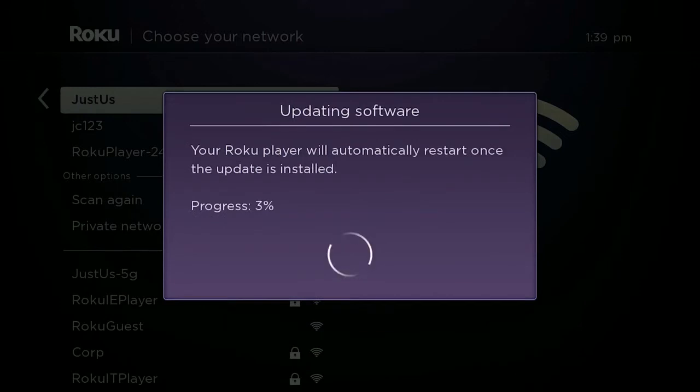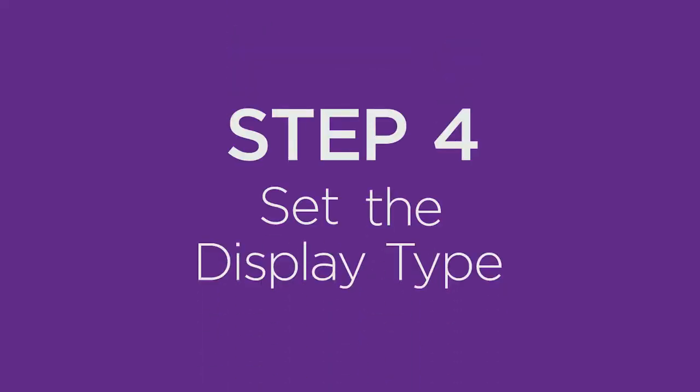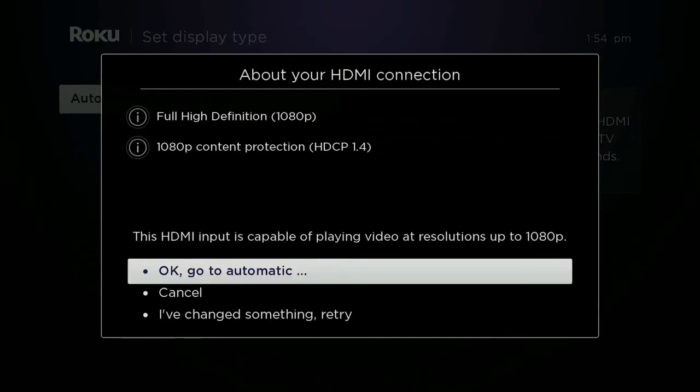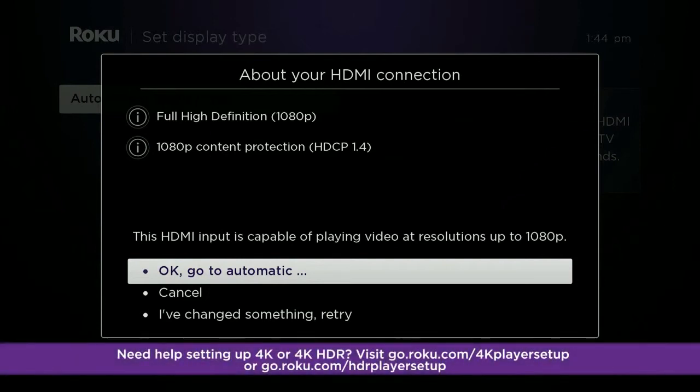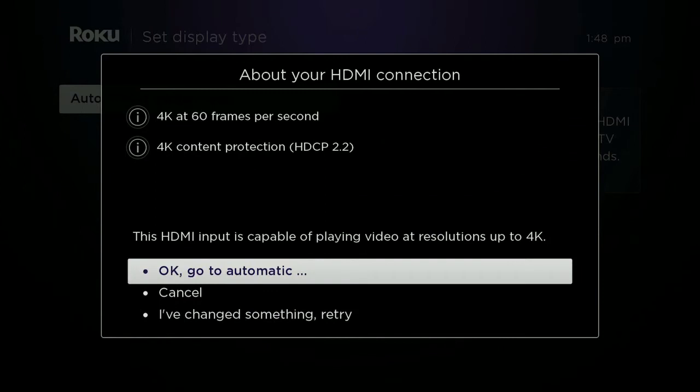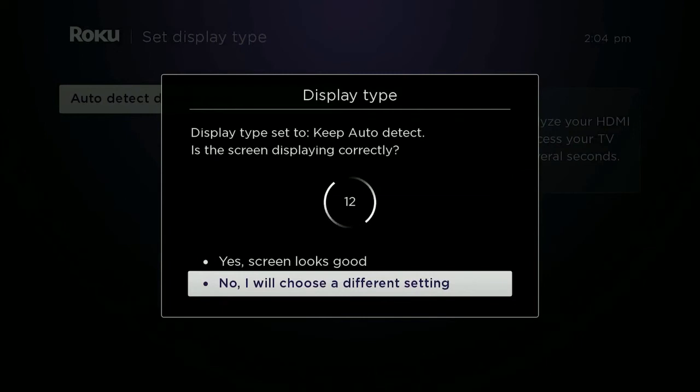Your Roku player will download the latest software so you can get the latest features and channel updates automatically. When the update completes, you'll be prompted to set your display type. Press OK on your remote and your Roku player will analyze the HDMI connection and determine the best resolution for your TV. If the results aren't what you expected, make sure all HDMI cables are firmly attached, and remember, if you want to watch 4K or 4K HDR content, the input on your TV must support HDCP 2.2. If you make any changes, analyze the HDMI connection again. When you're ready, continue with automatic configuration and confirm the screen looks good.